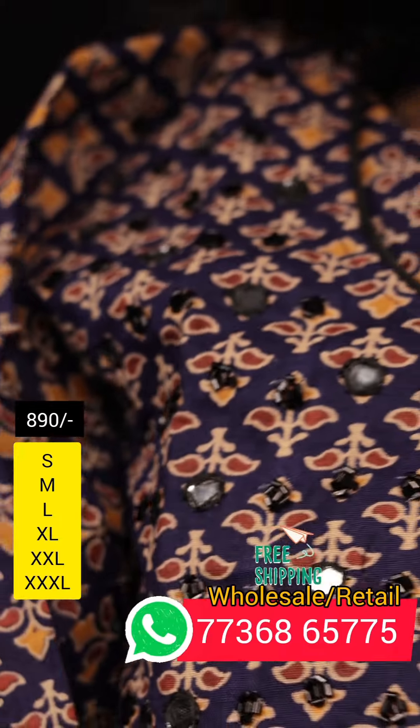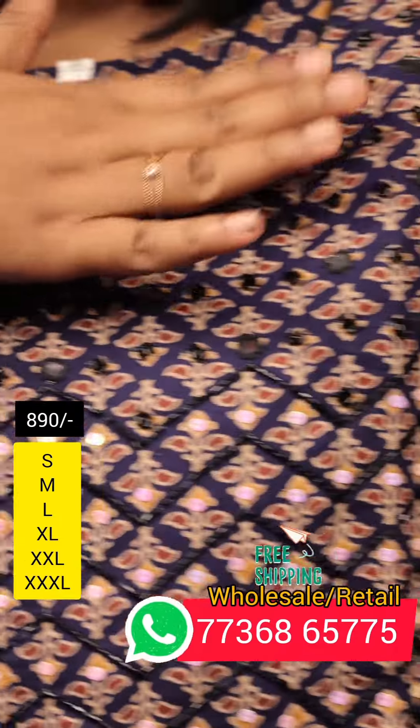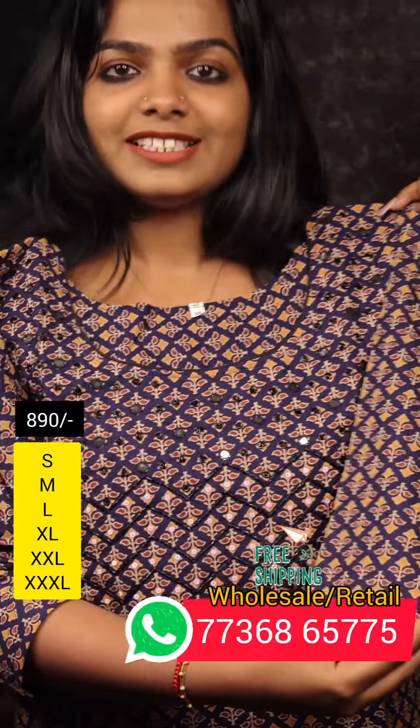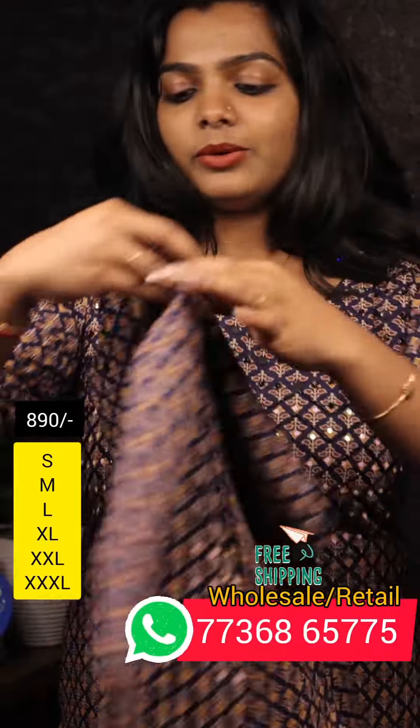If you have pure cotton lining, it will be okay for the finishing. This is the mirror included in this part. The sleeve is a 3/4th sleeve without lining. This is the back view.